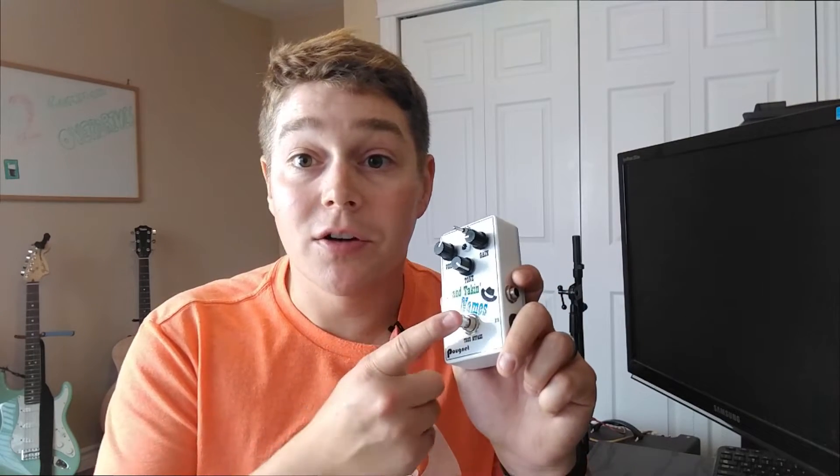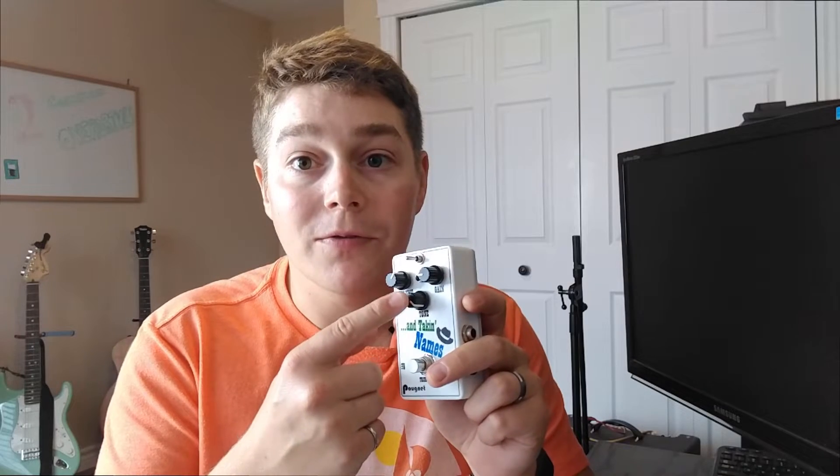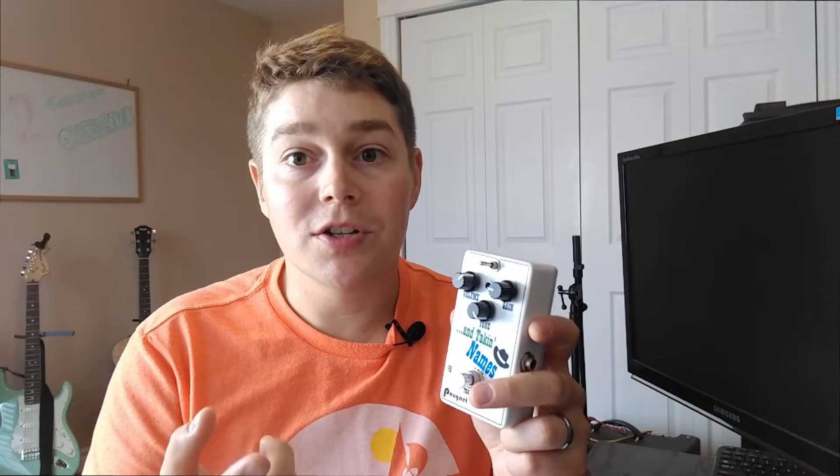A little bit about the changes I made to my Tube Screamer circuit — starting with the switching. I'm using mechanical switching with a three-pole double-throw foot stomp switch wired in true bypass. The original Tube Screamer circuit used active switching with a JFET circuit. Secondly, I'm using a B25k pot for my tone pot, which is different than the original that used a G20k pot — a slightly different value and curve on the variability of the potentiometer.